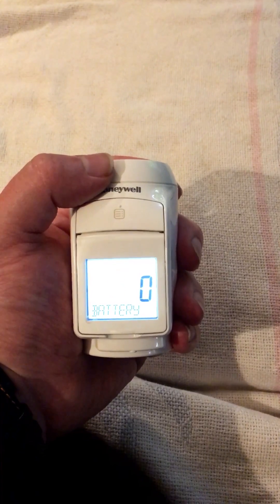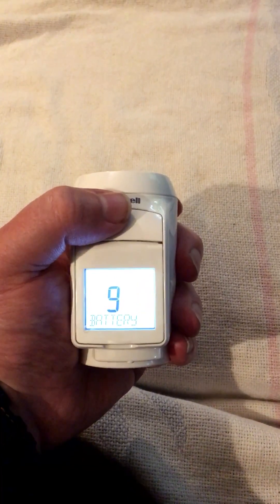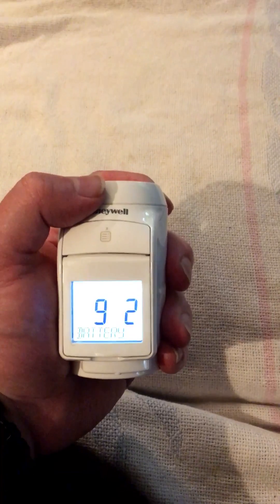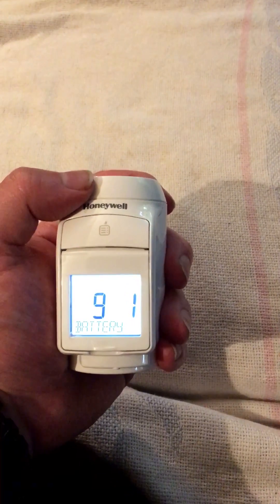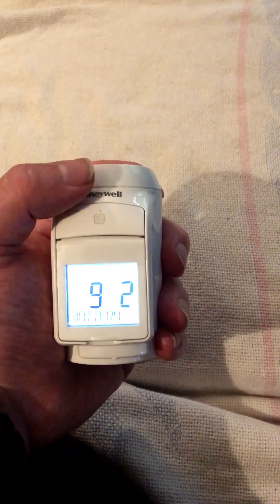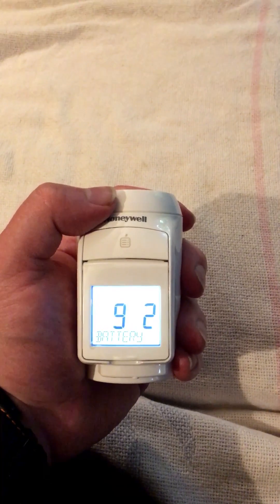Number nine is the one we're interested in. We're going to fit some rechargeable batteries in this product. If we click on the button, you get the parameter number changing. You can either go from zero, which is the default for AA batteries; one, which is long-life lithium; or number two, which is NiMH rechargeable. So we're going to select that, and then it will go back to flashing on the parameter number itself.